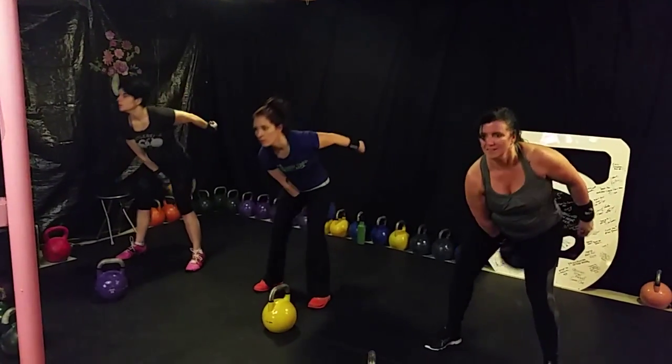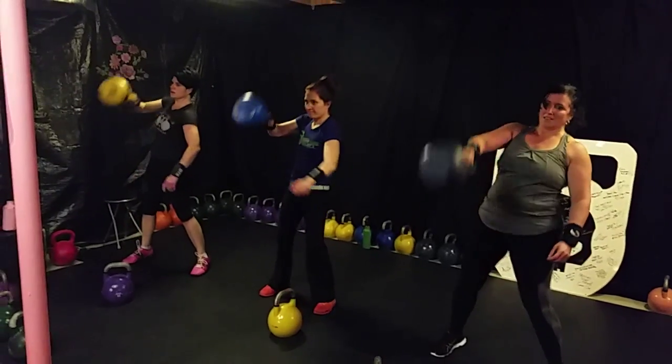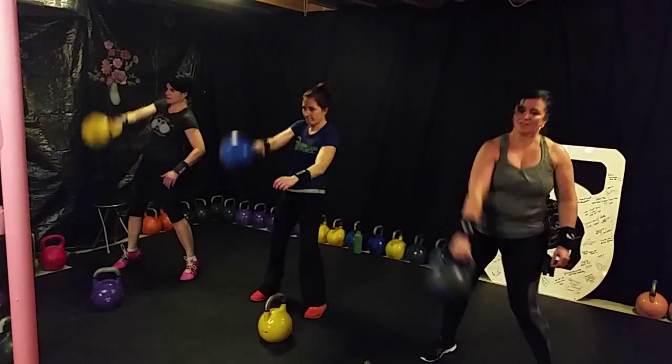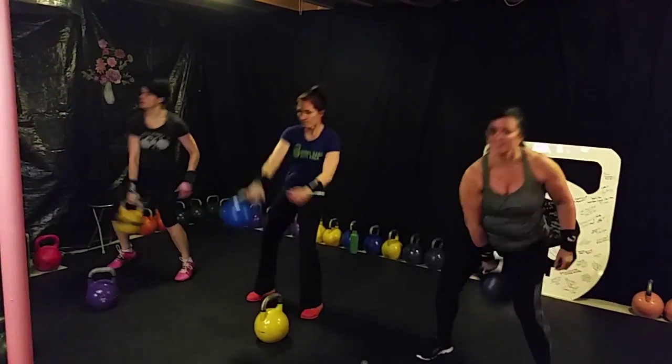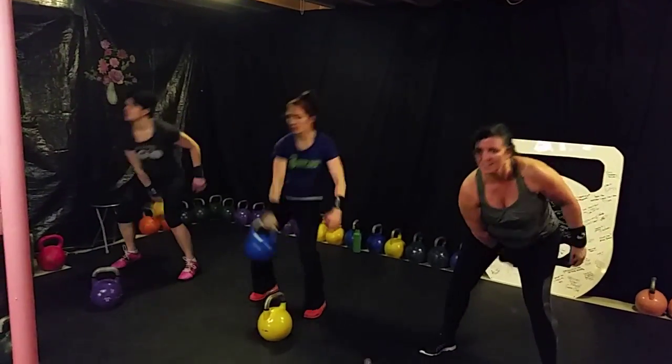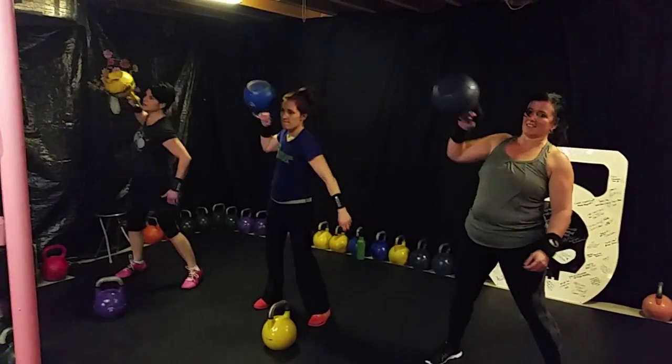High pulse now. One, two, three, four, five, six. Awesome, ladies. Seven, eight, nine, and ten.